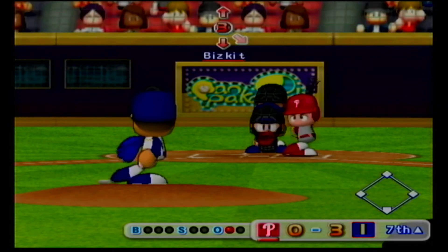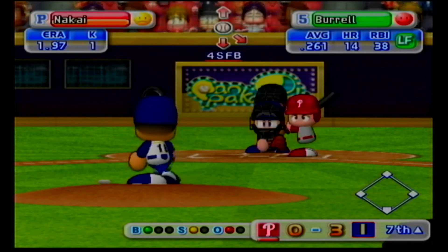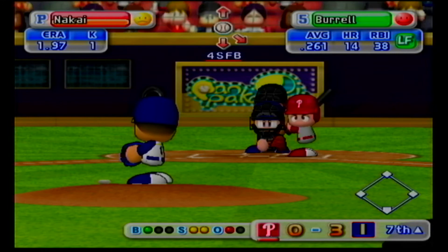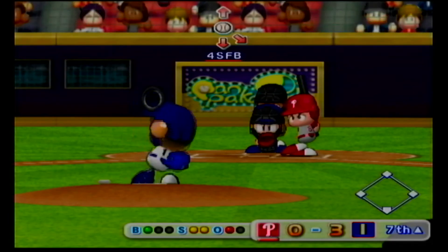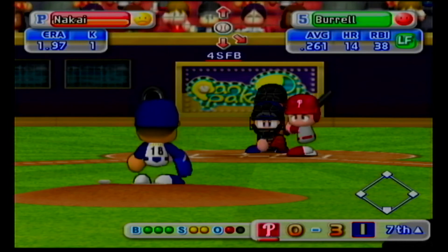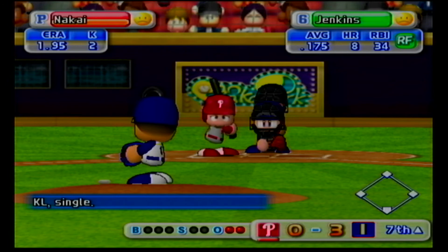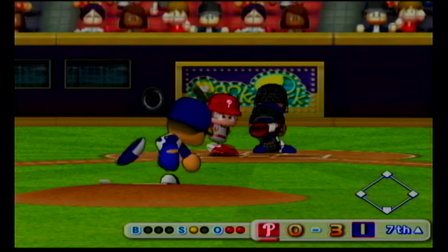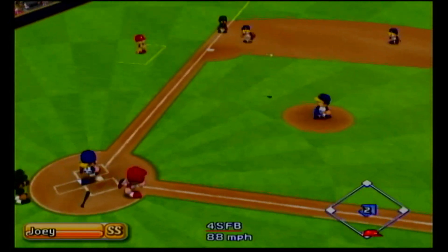Pat Burrell has struck out in his two plate appearances so far. Strike. He's behind in the count. That one clearly missed the strike zone. Ball. Burrell is looking at the pitches very well today. Cut looking. He couldn't even react to that pitch. Jeff Jenkins got a single in his last at-bat. This is his third at-bat in this game. It's a strike. He's behind in the count. Out the head of the bat. There's the third out.